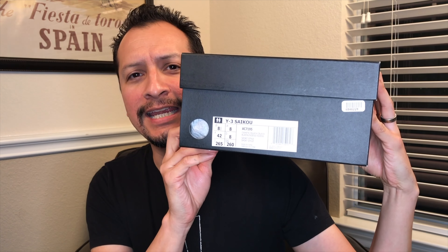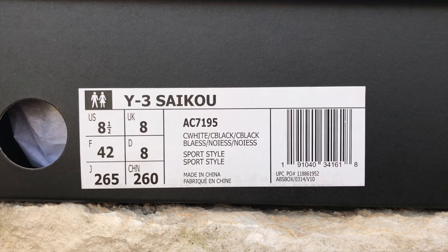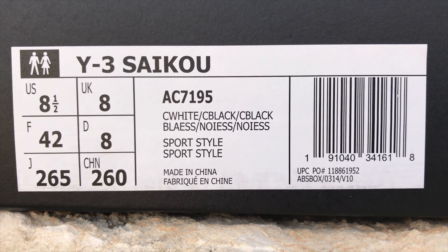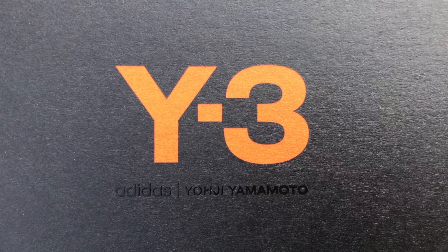I ordered a size eight and a half. If you watch my videos you know I wear a size nine, however in all Y3s they tend to run big, so I order an eight and a half. I feel pretty confident in saying: when you buy Y3, go half size down. It's just the advice I follow and would give if someone asked me.